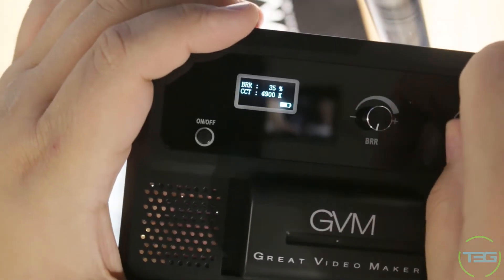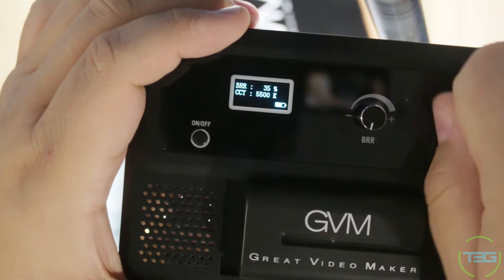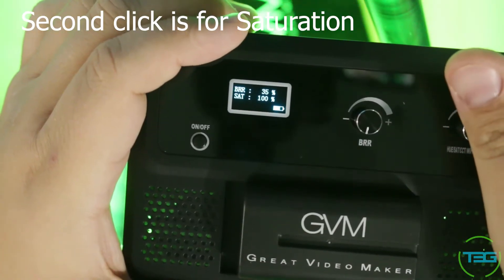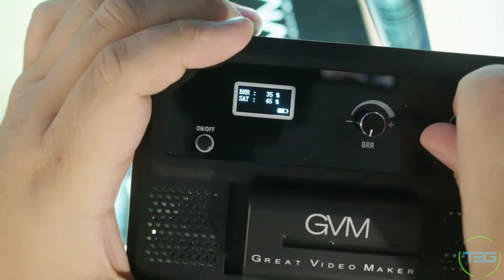It has a ton of settings. This dial controls warmth — you can see it shifting right there, quickly. It has a full range from cool to warm. Click it in and you get RGB mode — here's green — and as you turn the dial it filters through the colors. It feels great, it's really responsive with all its actions.